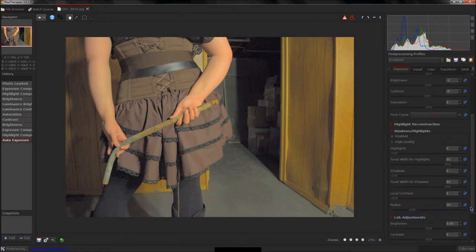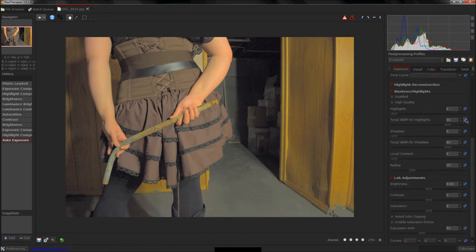I'm going to start tweaking the settings of this photo until I get something I like.